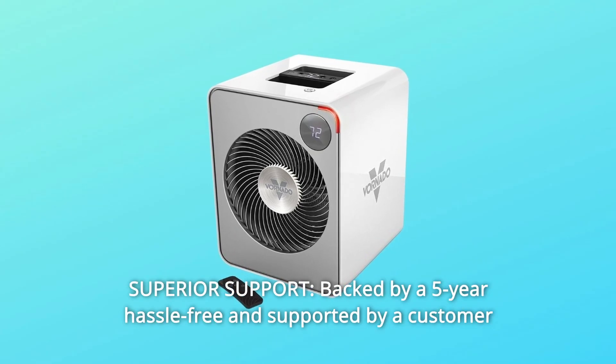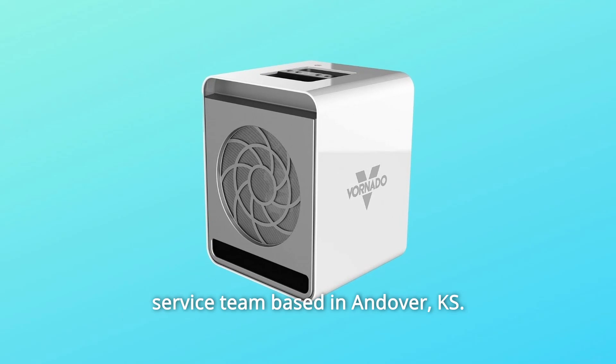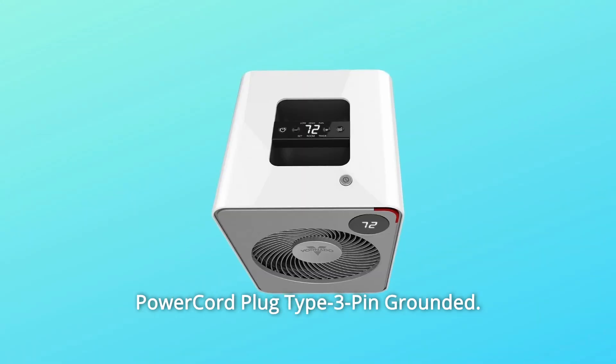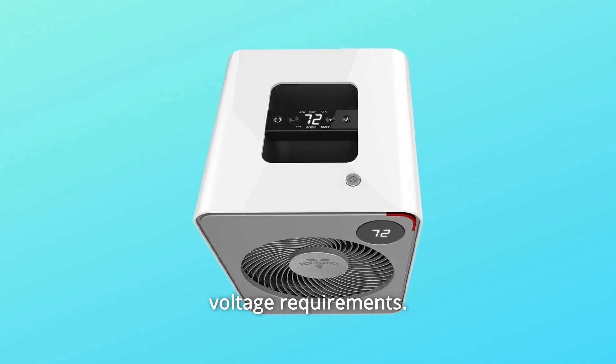Number 5: Superior support. Backed by a 5-year hassle-free warranty and supported by a customer service team based in Andover, KS. Power cord plug type is 3-pin grounded. Number 6: Built to meet US voltage requirements.